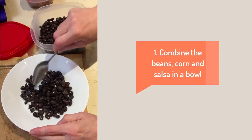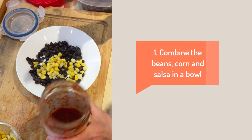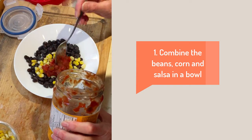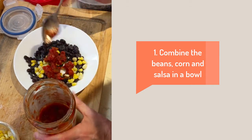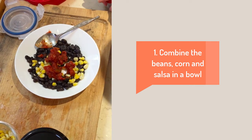First we'll be creating our burrito stuffing. Follow the measurements on the ingredient page or freestyle it like I'm doing here. You can also be flexible with the veggies, adding in for example fresh lettuce or sautéed mushroom and onions. It could also be bulked up by adding in a grain like rice.